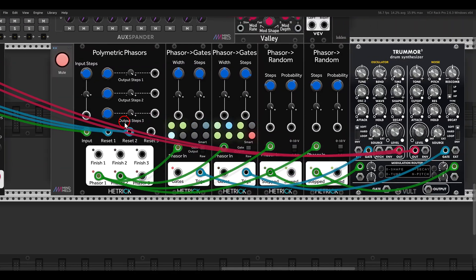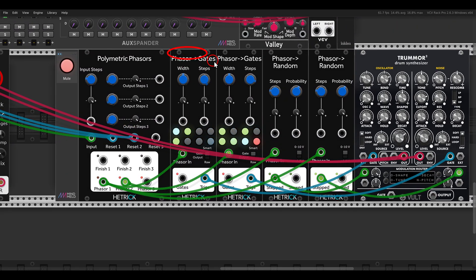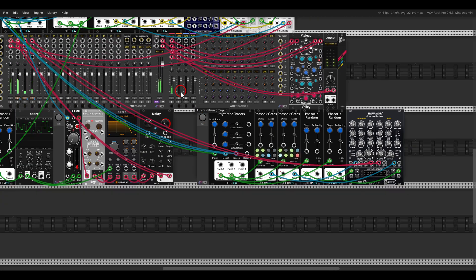Here's another example with two phasor gates sequences - one is set to seven and one is set to eight, so we have two different lengths. This will eventually sequence Tremor Two, and two phasor random modules are also modulating things. So again we have polymetric sequencing.